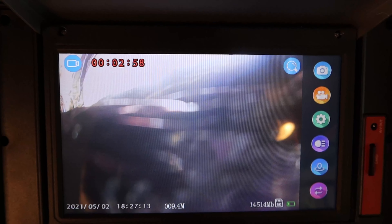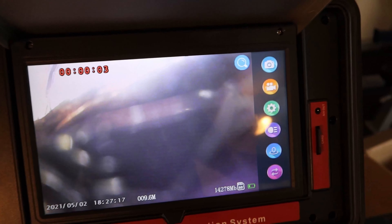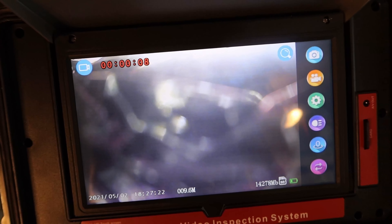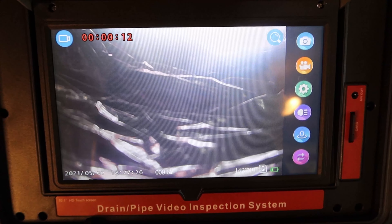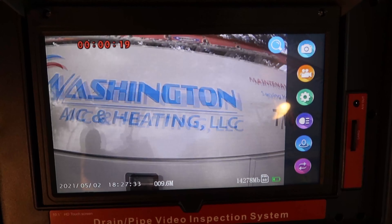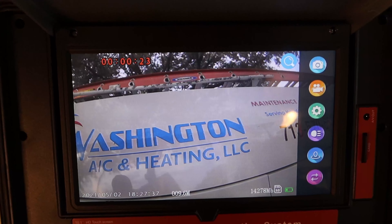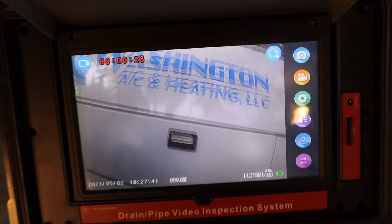So imagine this one's in your attic — it's not getting jammed up. Let's see if we can get all the way through the duct work. Look at that beautiful LED screen. We got our SD card in here and it's recording. You can see right through your duct work.